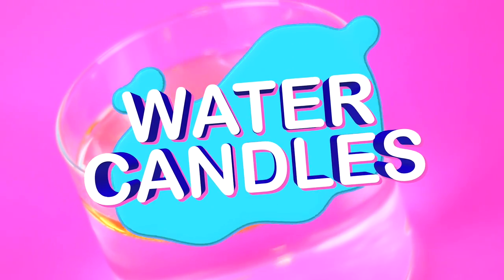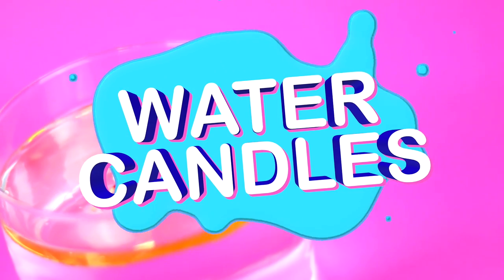Hi guys! In today's video we are going to make water candles! They are very easy to make and they look totally cool!